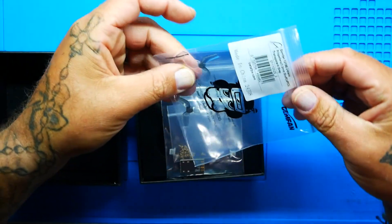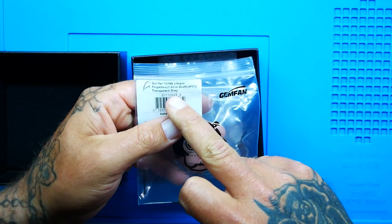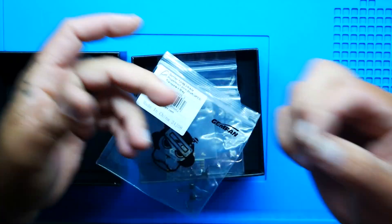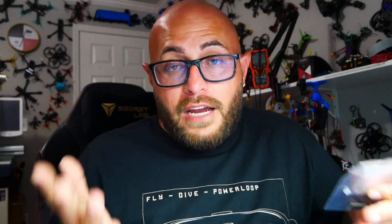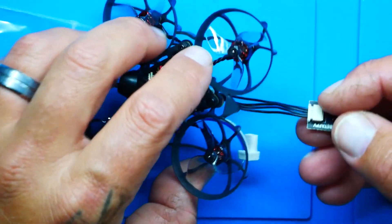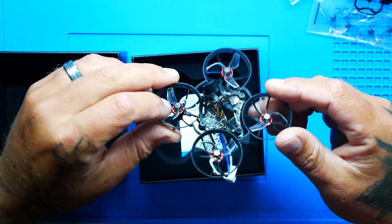First up, it comes with some propellers — always nice because you know they've matched them to the motors, the frame, the stack, and the weight. We've got a beautiful little three-bladed prop, the 1219s. There are also some plastic screws — these may be the PEEK screws — which shave weight compared to steel. You also get a connector for an external USB Type-C, since it's not on board. The quadcopter itself weighs nothing — 17 grams of pure speed — and there's a spare canopy included.